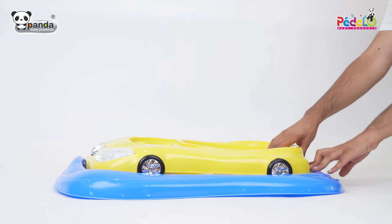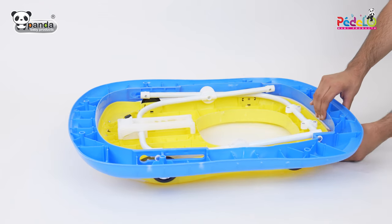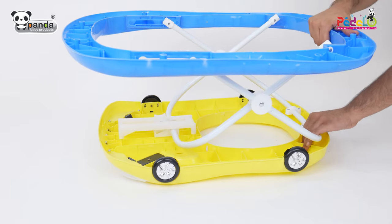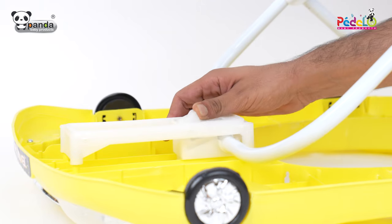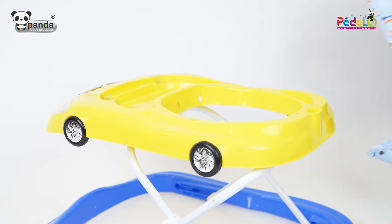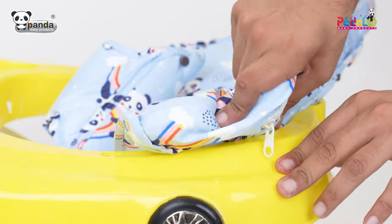Take the walker body and open the walker by pulling it. The walker can be set at three adjustable levels. The walker can be adjusted at all the positions using the lock present at the bottom. Take the cushion seat and fix it by inserting the buttons in the slots as shown in the video.